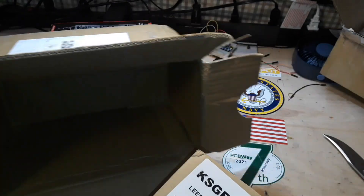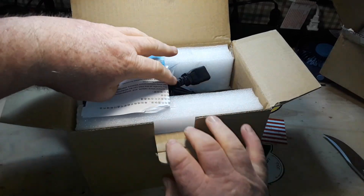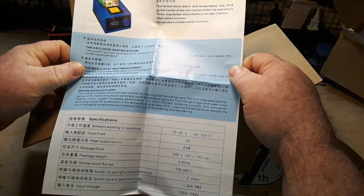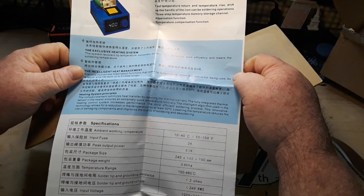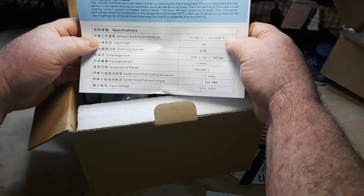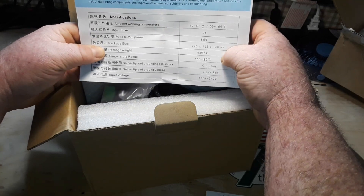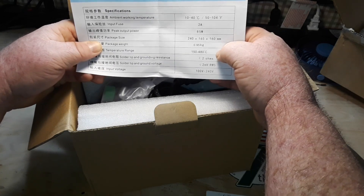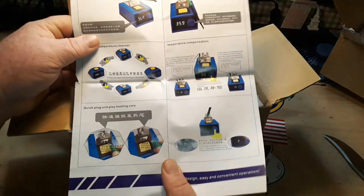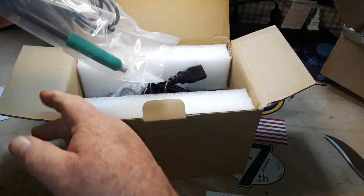It doesn't want to come out of the box. Soldering station, fast temperature return, temperature rise — pick up the handle, so it's automatic. Ambient working temperature 50 to 104. 2-amp input fuse, peak power output 85 watts, package size 240 by 165 by 160 mm, 0.95 kilogram. Temperature range 150 to 480°C. Solder tip and grounding resistance less than 2 ohms, solder tip voltage less than 2 millivolts RMS, input voltage 140 to 240V.